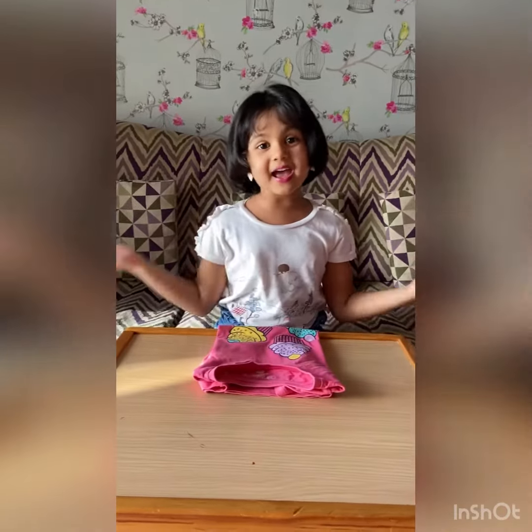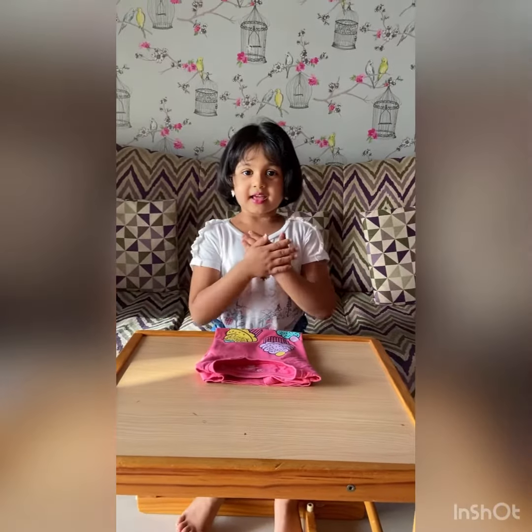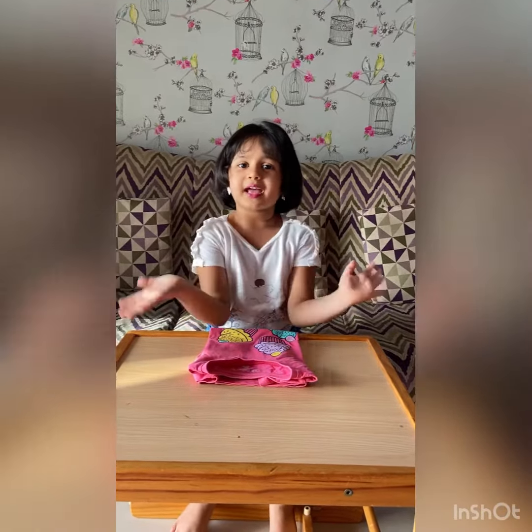The folding is ready. Thank you everyone. I hope you like it.